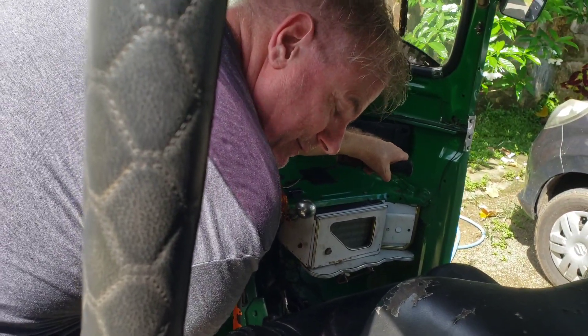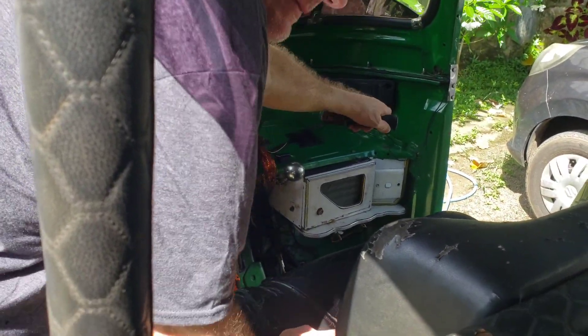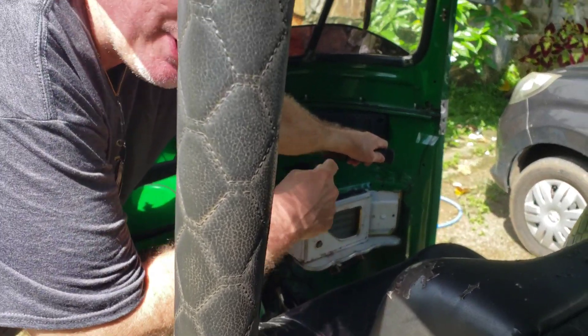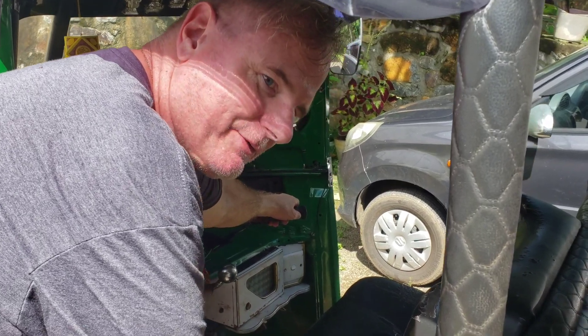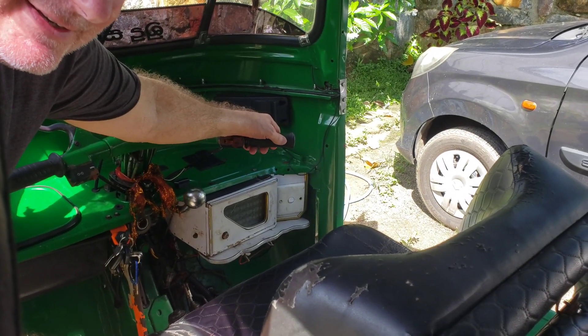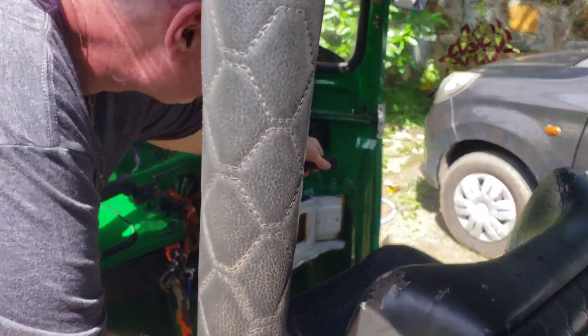Now when it backfires, what you do is you let off the gas. Now I'm going to keep this thing running by holding that throttle. If you don't hold that, it'll die. Here we go.